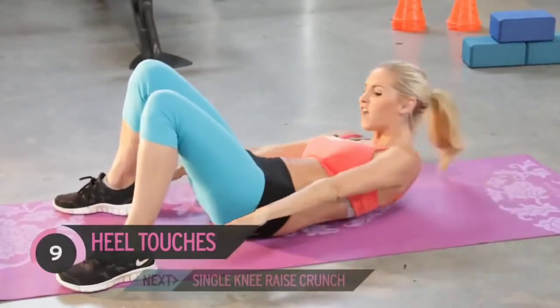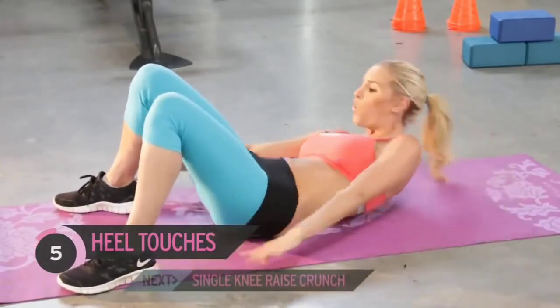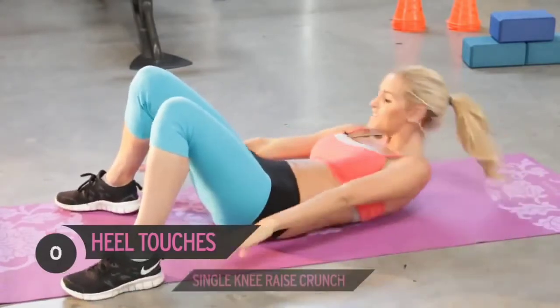Just tuck your head in slightly — or you can look up to the ceiling depending on how your neck is feeling. Keep it going, nearly there, ready to go to that next exercise.